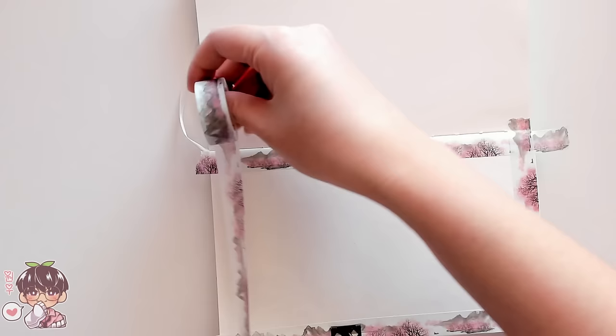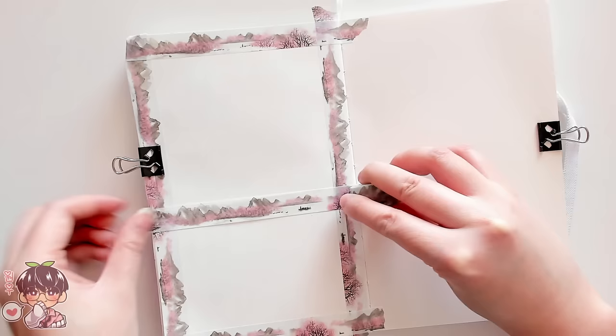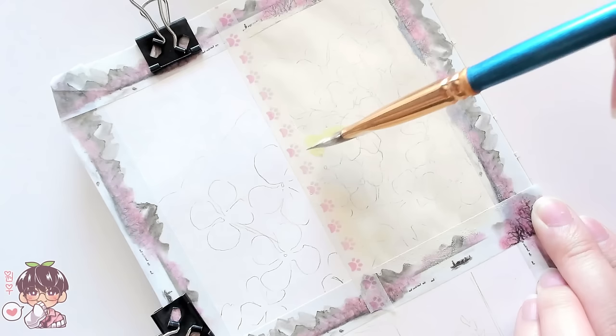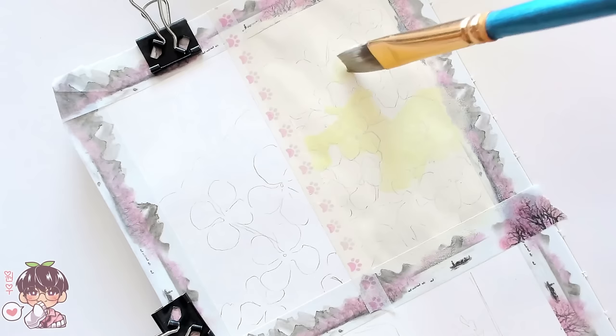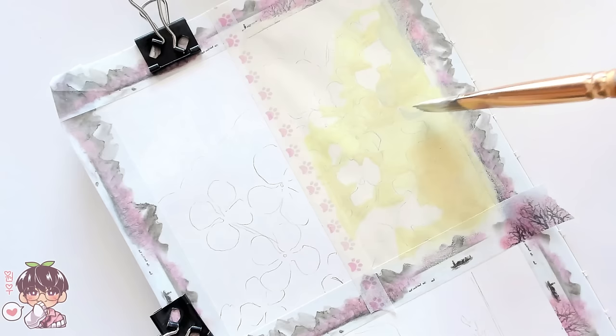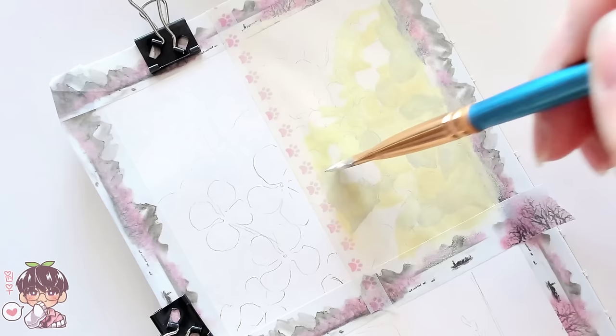Hi guys, welcome back to another video. So today is Monday, therefore I will be working in my sketchbook for today's session, but today's format is going to be slightly different from before as I kind of combined two different sessions into one video — when initially I was going to split them up to be two separate sketchbook doodles videos, but I feel like they kind of relate to each other, so I didn't really want to split up the footage into separate weeks.